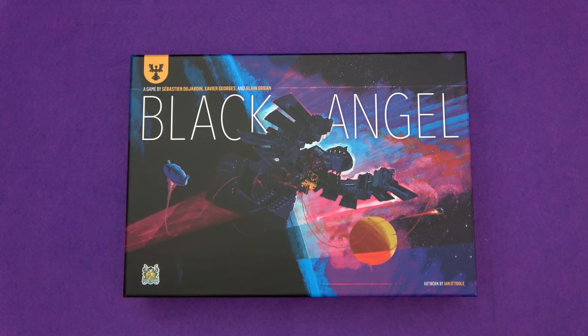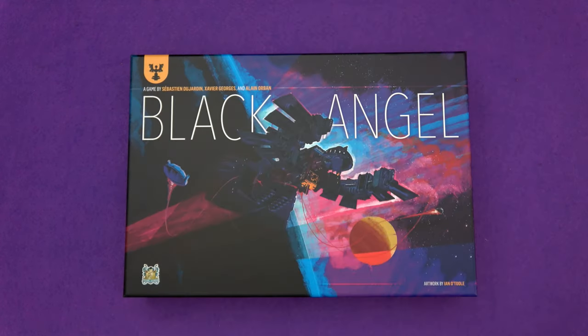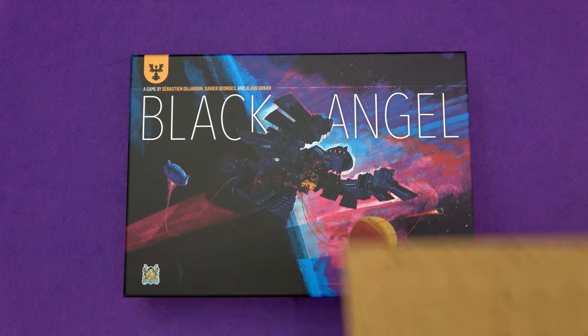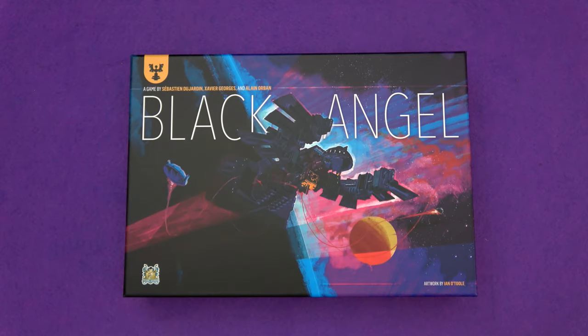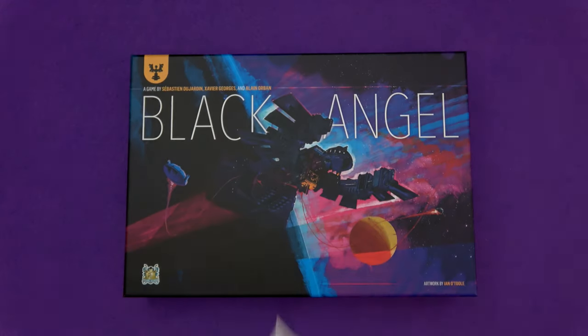Hi everyone, I'm Tom and today I'm going to be showing you the E-Raptor wooden insert for Black Angel. They come in wooden boxes like this one. It'll be full of wooden punch board sheets like this one, and instructions just like these — well, if you've got the Black Angel one, exactly like these.